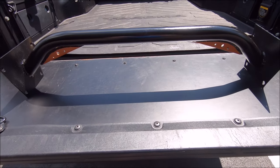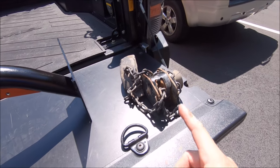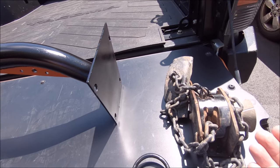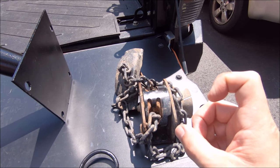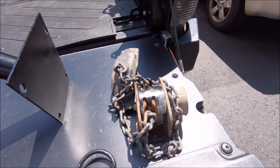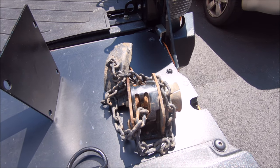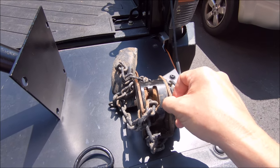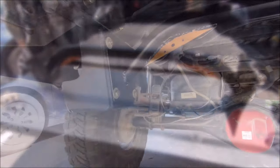Getting ready to install this — got my grade 8 hardware ready to go. I did go ahead and remove the spare tire mechanism just because it looked like it was going to hit the middle, and I don't run my spare tire down there anyway. This is held in with four bolts on the top. I had to spray some PB Blaster on mine because they weren't budging at all, but let it soak for a few seconds and those bolts popped right off. If you have a flex-head ratcheting wrench, 14mm if I remember correctly, this will pop right off. It's pretty beefy — probably weighs like 5 to 10 pounds.